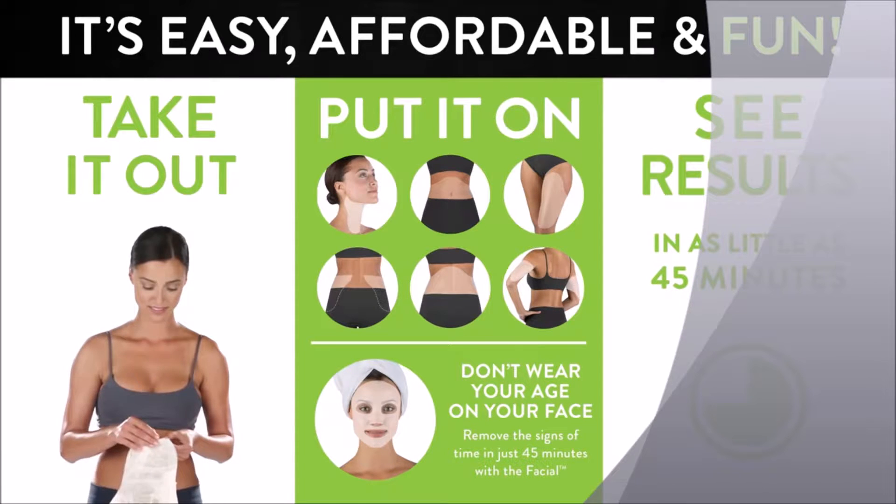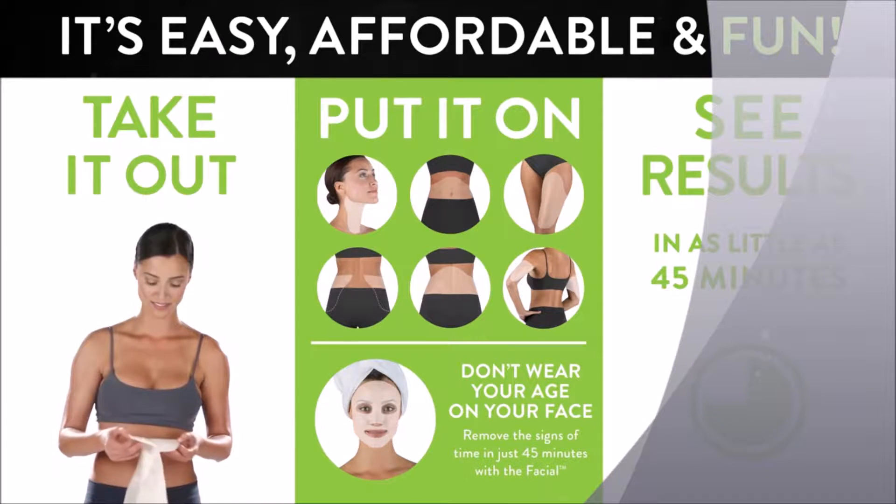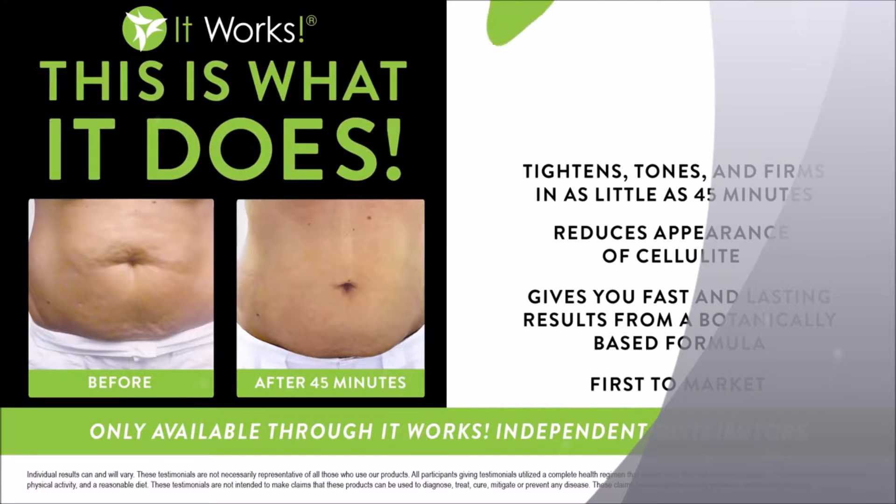This wrap is so affordable and it's really fun. You can do it right in the privacy of your own home. While you're going to begin seeing results in the first 45 minutes, that wrap is going to continue to work in your system for a full 72 hours.